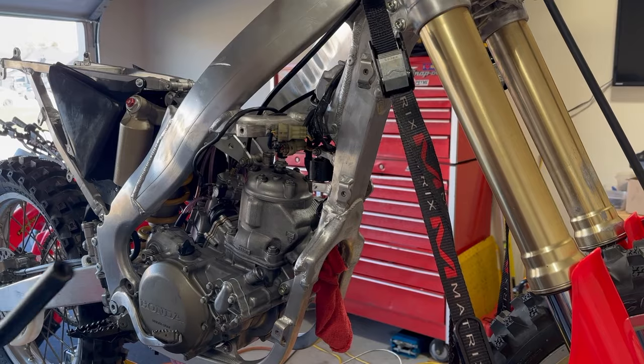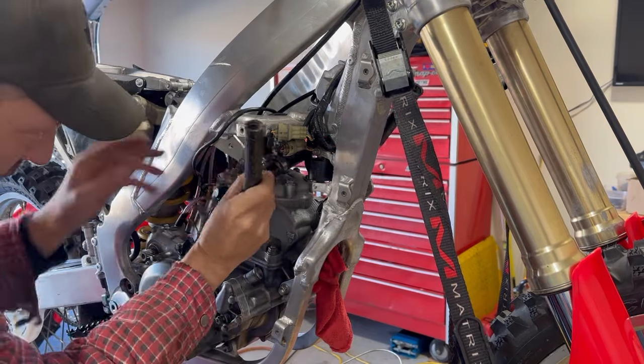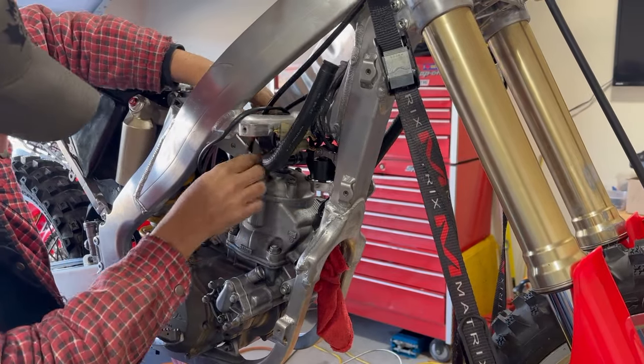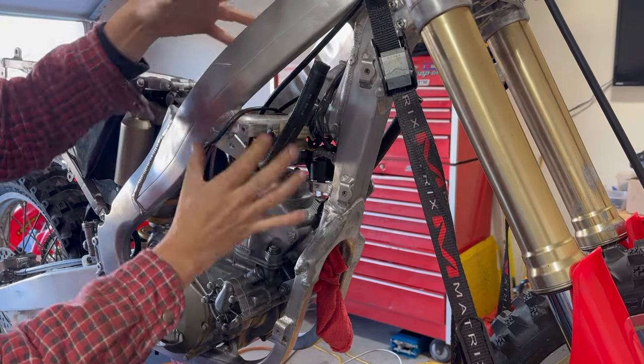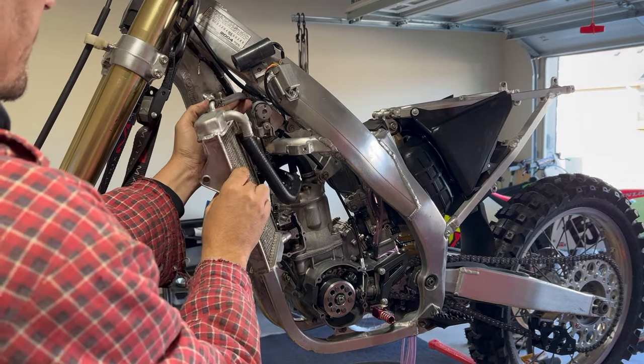They came right back out. Our next step is getting the hoses installed back on the bike. There are quite a few of them when it comes to the coolant system. When we get that on the top of the head, hit the clamp down — we're not going to tighten the clamps until we get everything situated. Get the rad installed and the hose slipped through.